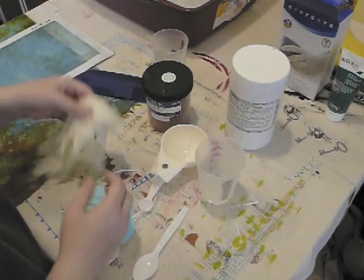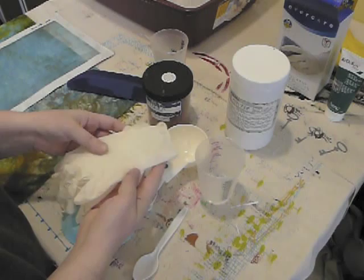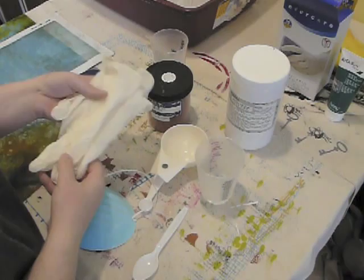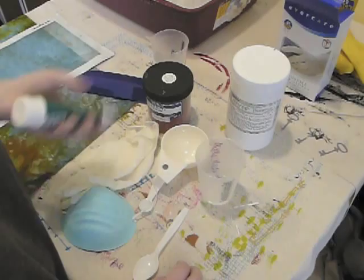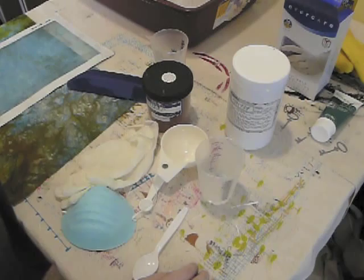I also recommend disposable latex gloves, because while it is possible to get the dye off your hands, you don't really want to constantly get it on them. I've heard stories about people developing allergies from it, so it's better to be safe than sorry. You can get these at the drug store, the grocery store, everywhere. If you do happen to get dye on your hands, this product Redoran is absolutely fantastic — it will take dye right out of your skin. This is a good thing to have too.